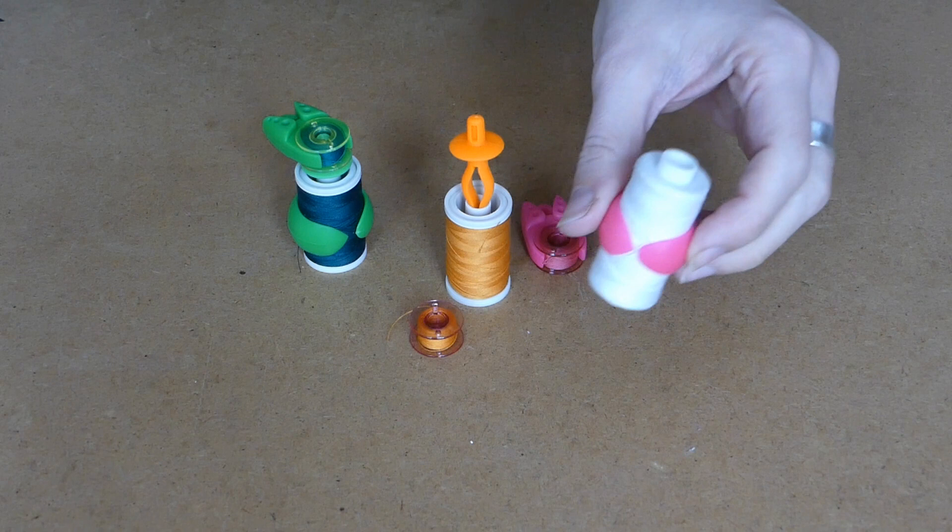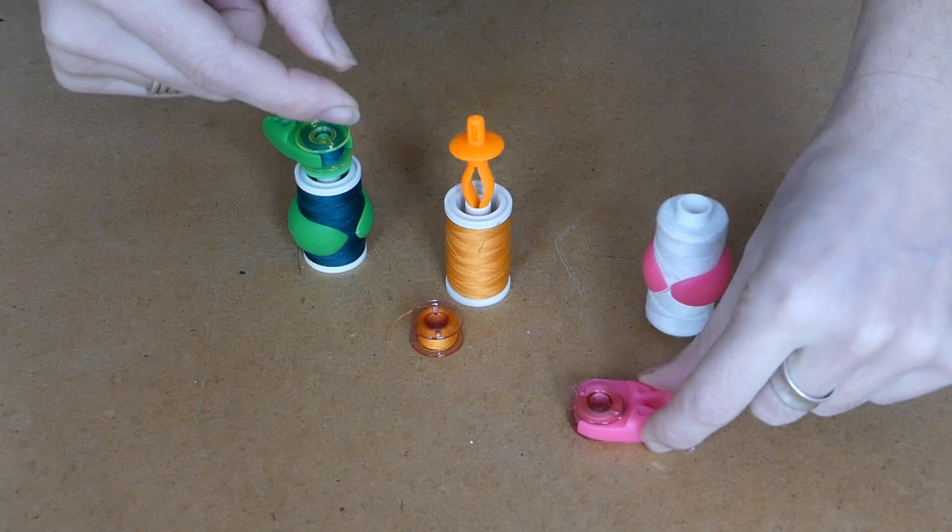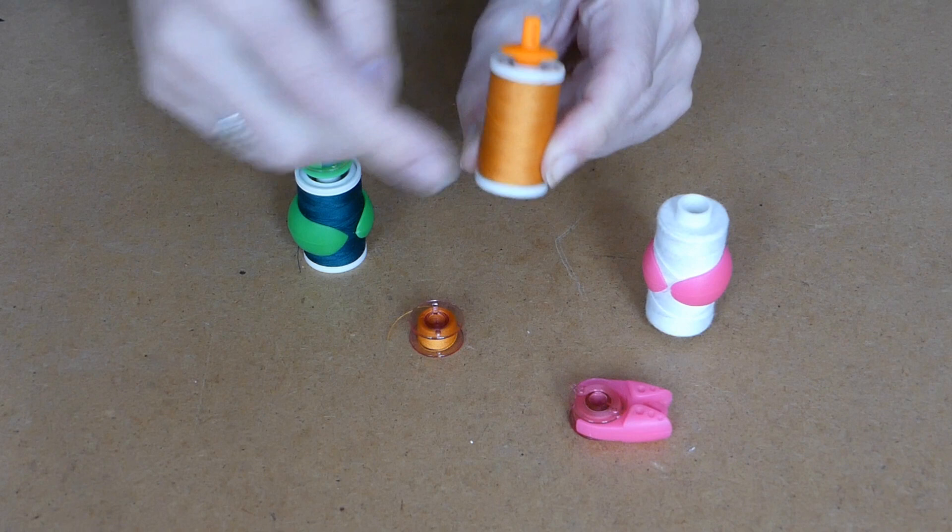This is a spool hugger which prevents the spool from unwinding. The bobbin clamp does the same for your bobbins. The bobbin holder goes in like this. Make sure your spool is combined with the right bobbin.